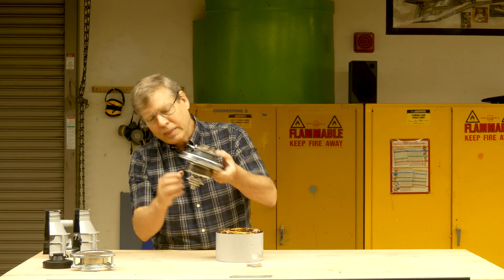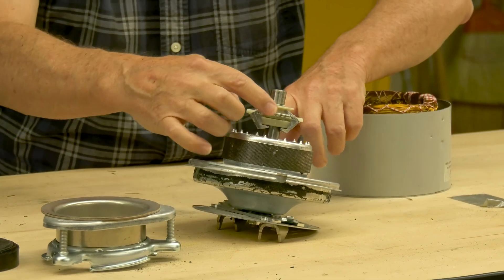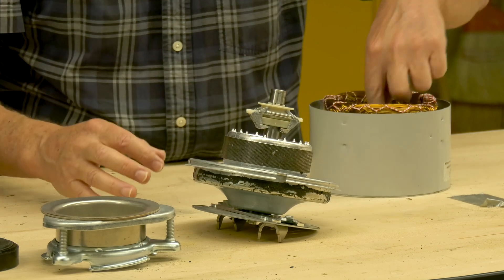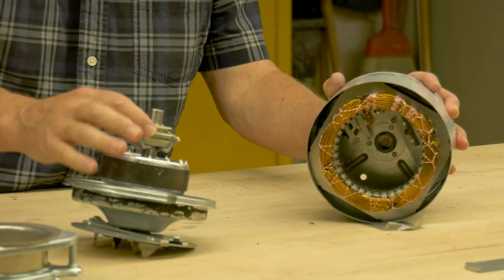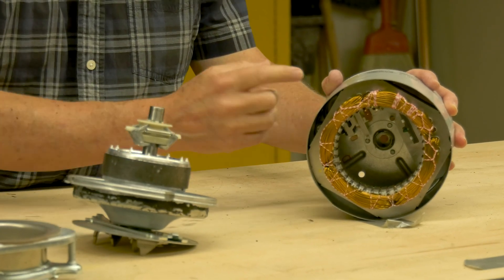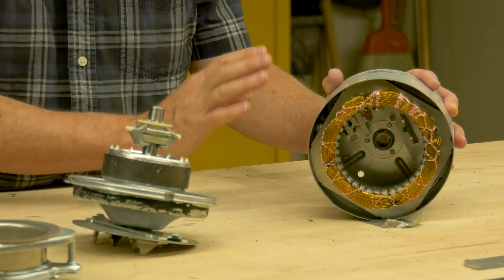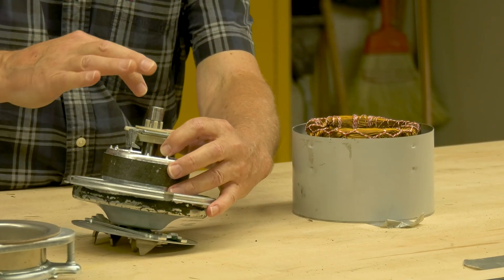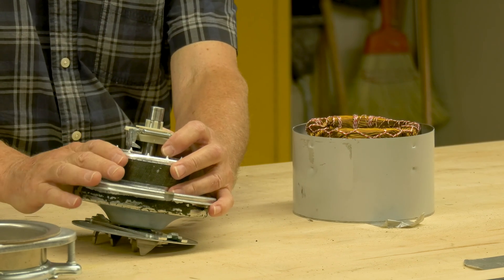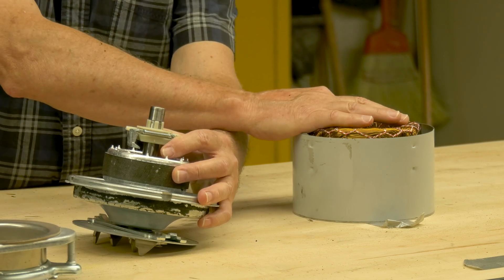That's the third use of centrifugal force. In this kind of motor, these little metal weights inside get thrown out by centrifugal force when the motor starts. Initially, when the motor is stopped, springs pull the weights inward and a plate activates a switch inside — all the way in the back — and that switch engages additional separate circuitry that gives it starting torque. That's how the motor starts. Once the motor starts, these weights fly outward from the centrifugal force, which disconnects the starting circuitry, and the motor runs at full efficiency.